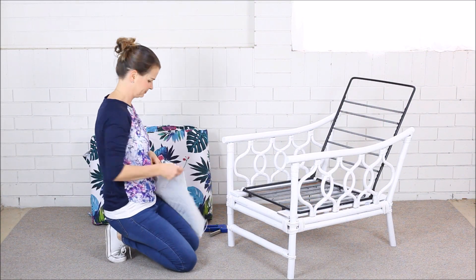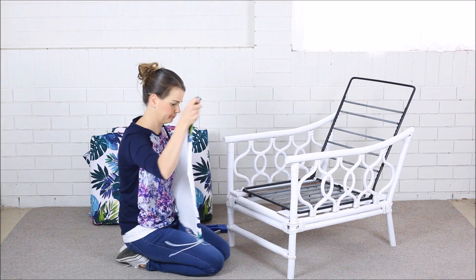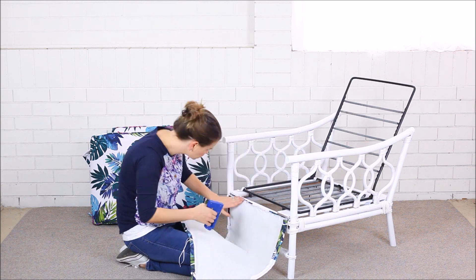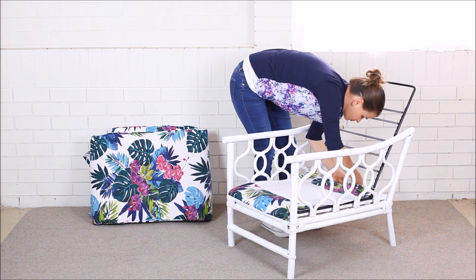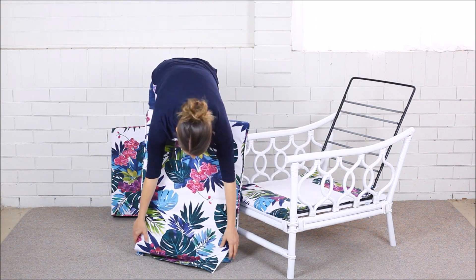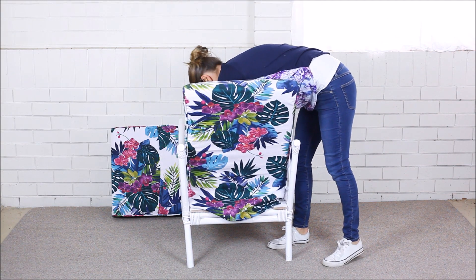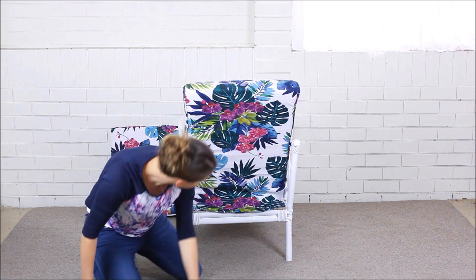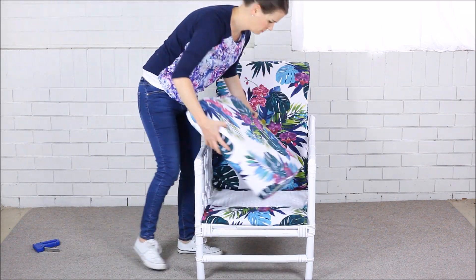Now it's time for the fun part — putting it all back together. I've put all the hardware back onto the chair ready for the cushions to be attached. The next step is to staple the bottom mat in place with a staple gun. Attach the elastic straps to the back of the chair to hold the mat into place. Place the back cushion over the frame and manoeuvre into place. Staple the cushion skirt at the back of the chair — this hides the underneath of the chair. I simply copied the original cushion template to achieve this look. Place the bottom cushion into place and there you have it. Voila!